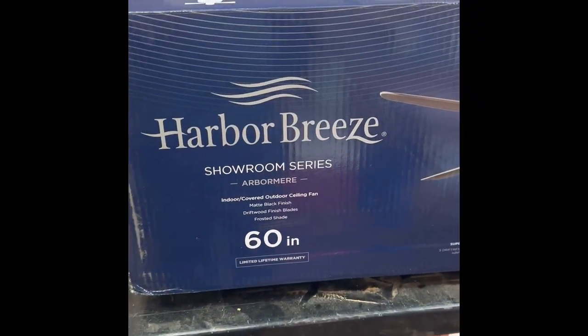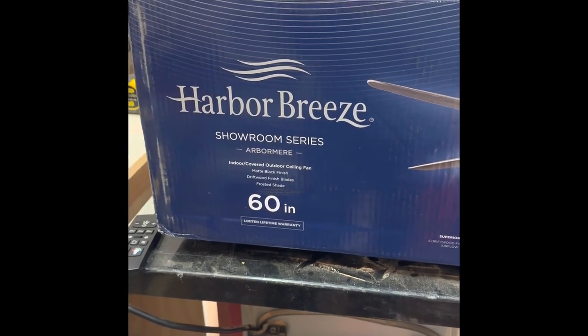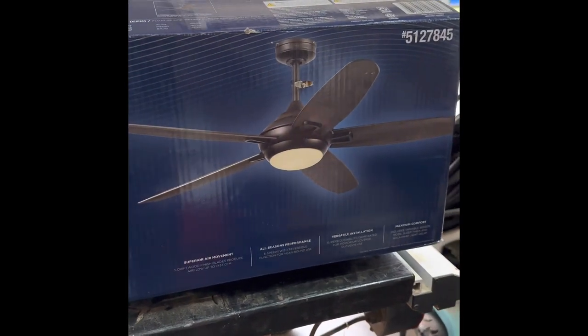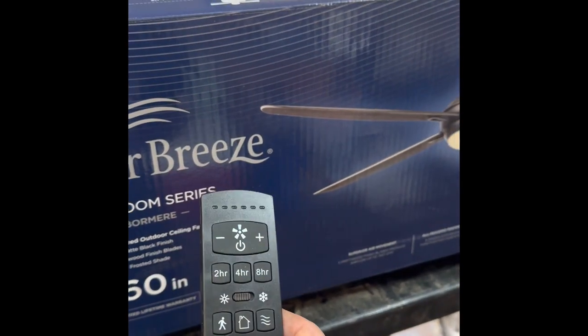Welcome back to the I Am The Warranty YouTube channel. Today we are taking a look at the Harbor Breeze Showroom Series — the Arbomir 60-inch fan. This is a five-blade fan that comes with a remote.